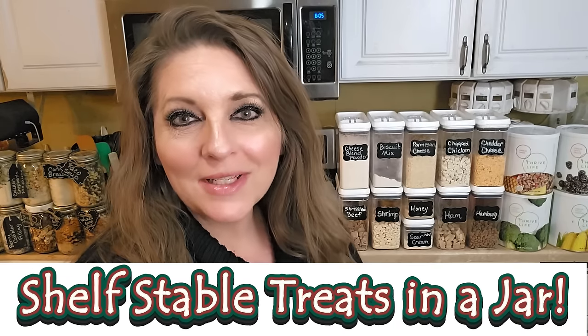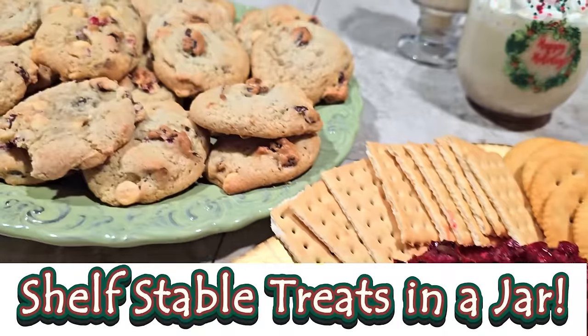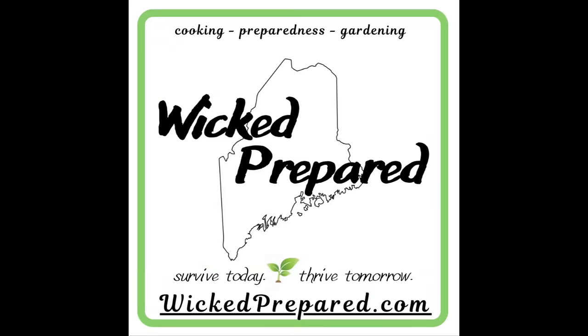Tis the season for putting together some shelf-stable holiday treats for your pantry or your loved one's pantries. Hey guys, it's Jarrah with Wicked Prepared.